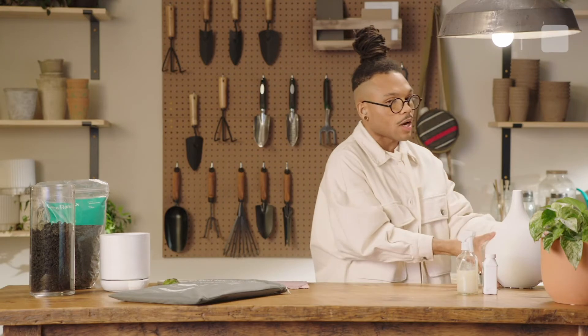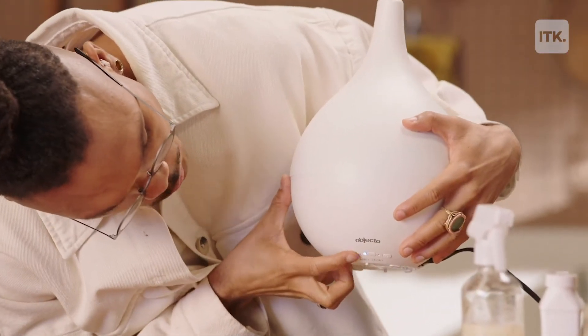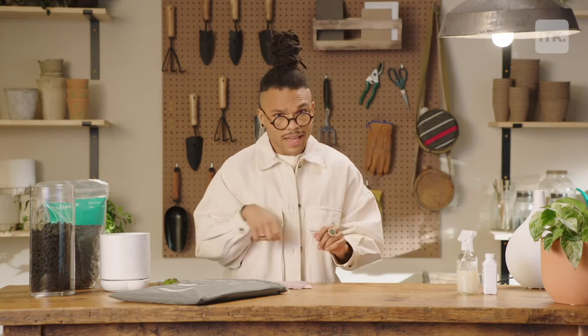Now we're gonna move over to a little humidifier. Every plant parent should invest in a little humidifier. My homegirls at West Elm sent this over to me, and this is absolutely divine, darling. You wanna make sure that you invest in a good humidifier so that you're mimicking the natural habitat of your green girls, so that they can grow, they can thrive, and they can serve those lush looks — because we are not here for any of those tragic pests that may collect on those leaves.